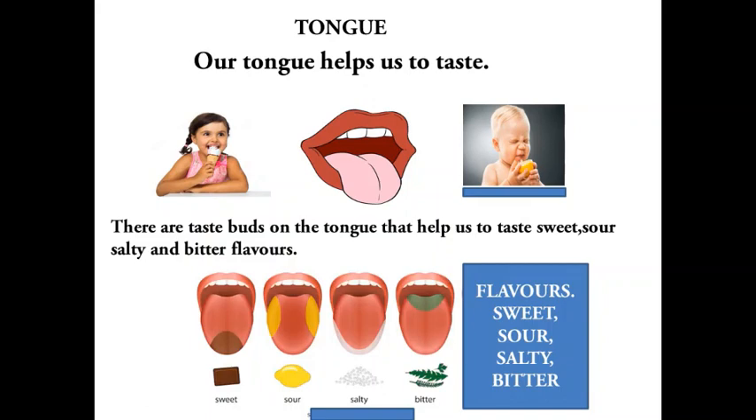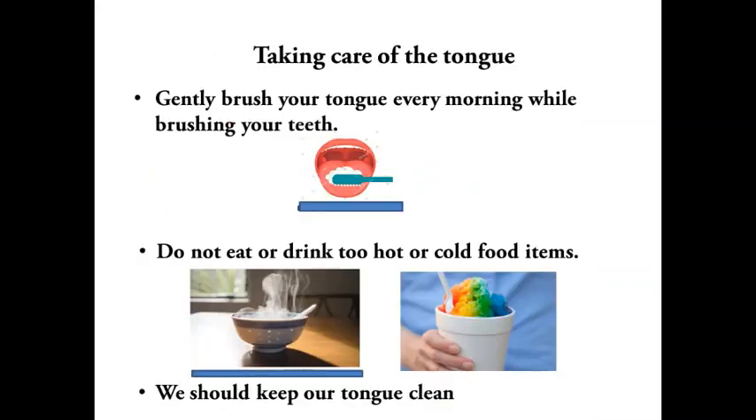Tongue: which organ of our body helps us to taste food? Our tongue. We know that ice cream tastes sweet and a lemon tastes sour. There are taste buds on the tongue that help us to taste sweet, sour, salty, and bitter flavors. To take care of the tongue: gently brush your tongue every morning while brushing your teeth, do not eat or drink too hot or cold food items, and keep your tongue clean.